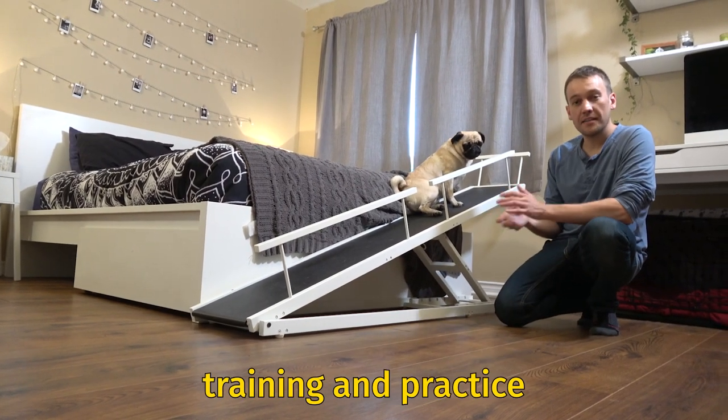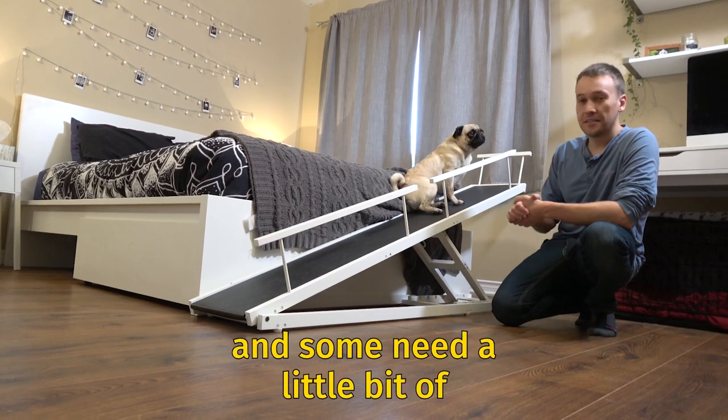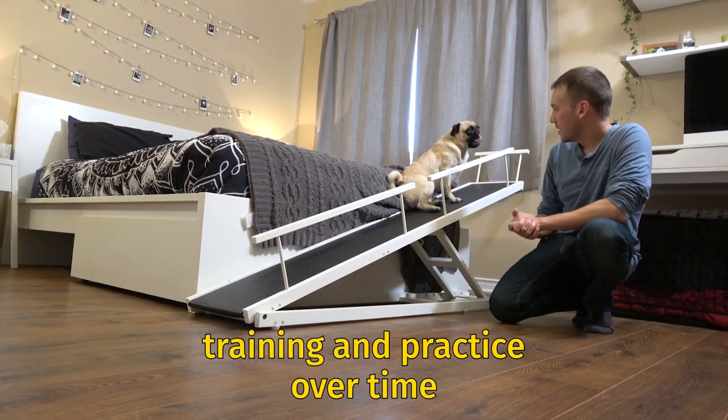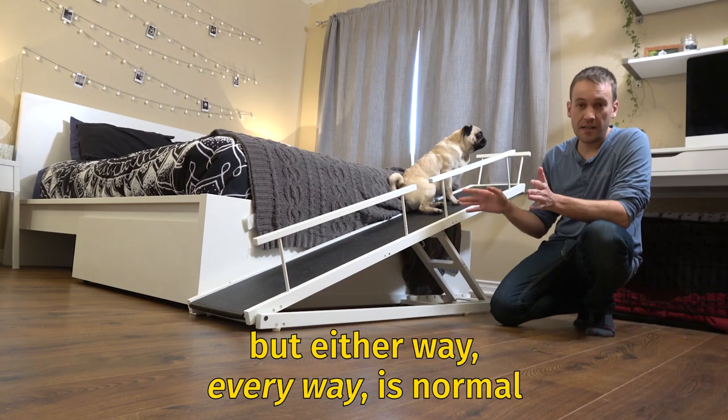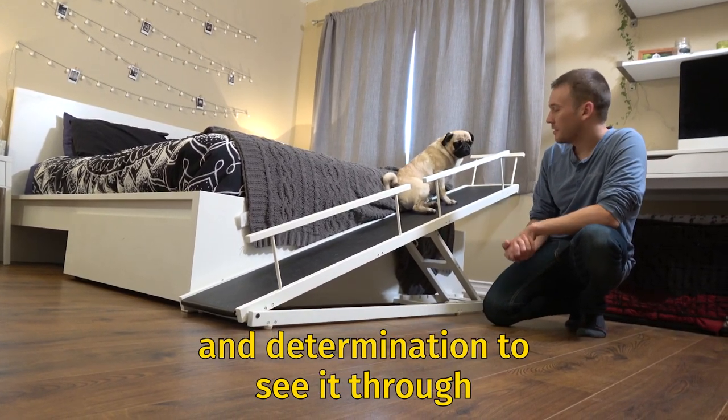It does take some training and practice. Some dogs get it overnight, which is amazing, and some need a little bit of training and practice over time. But either way, every way is normal. You just have to have the patience and determination to see it through.